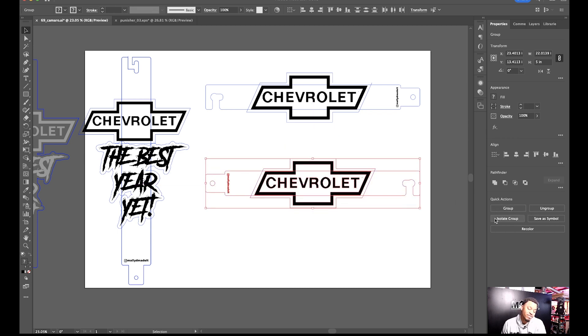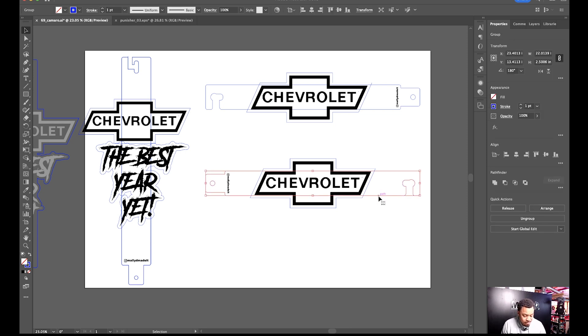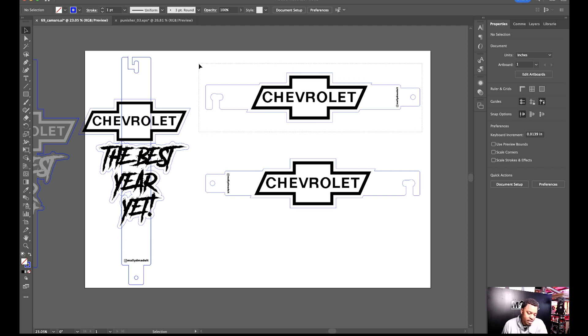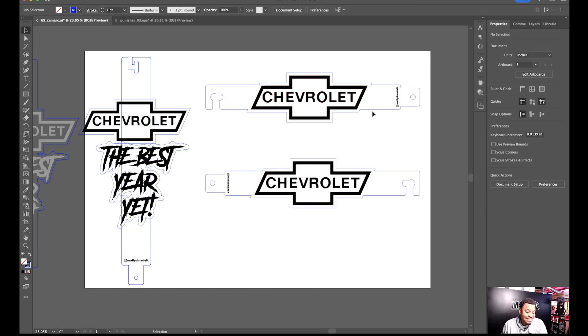This next part might seem redundant but it works for me. I ungroup everything, then select the stroke of the blank door prop, Shift-select the stroke of the Chevy logo, go to Pathfinder and click Unite — now that's one piece. Same thing with the other door prop: ungroup, ungroup again, grab the strokes, Pathfinder Unite. Done. Then I take it all and group it back together.